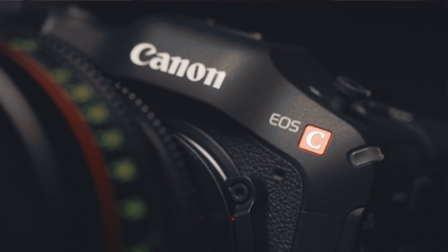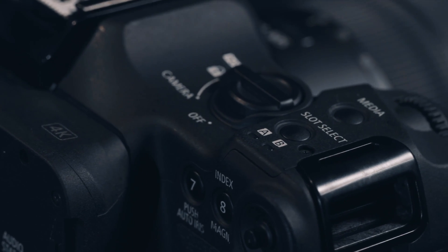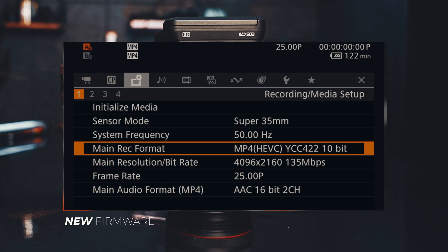Hakuna Matata my friend. Canon has just released a new firmware update for the Canon C70, and there are a few key features with this new firmware update. The main key feature, according to Canon, is going to bring the Canon C70 to the level of the Canon C500 Mark II and also the Canon C300 Mark III.